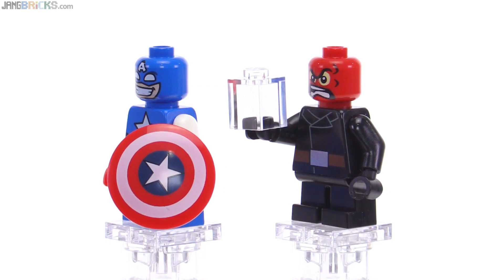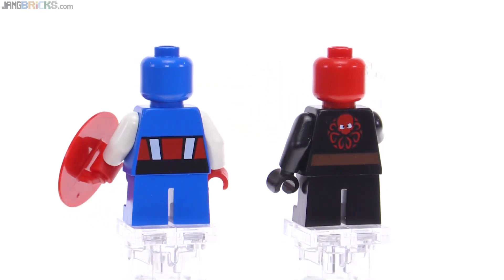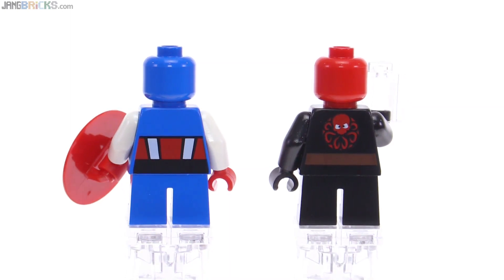He has a shield though, so that's good. Red Skull has a 1x1 transparent clear brick that represents the Tesseract. And I love the print on the back of Red Skull's torso — it's very silly in a good way.